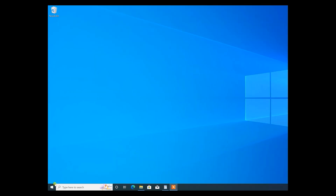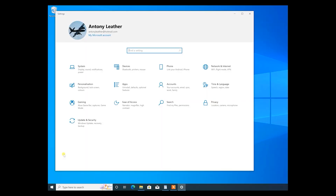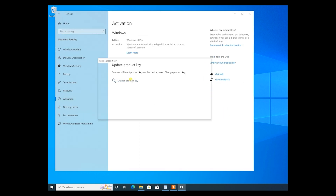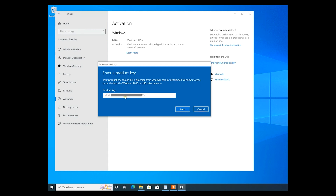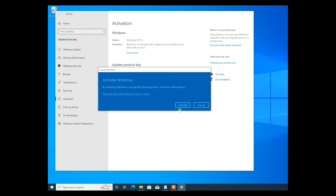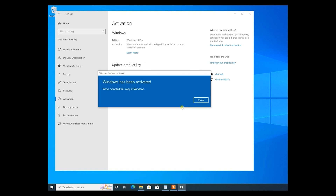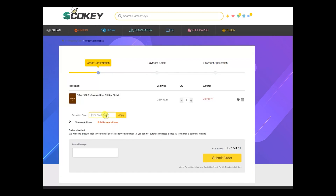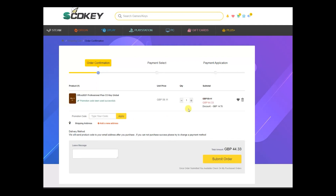Once purchased, head to your order page and copy the Windows 10 Pro key shown at the bottom. In Windows, move your mouse to the start button, right-click, go to Settings, then Update and Security, then Activation, and click Change your product key. Copy and paste your new product key into the box, click Next, then Activate — and your Windows 10 installation is now activated. You can do exactly the same with Office 2021 Professional using code CR25 for a hefty discount. Thanks to SCDKey for sponsoring — more links in the description below.